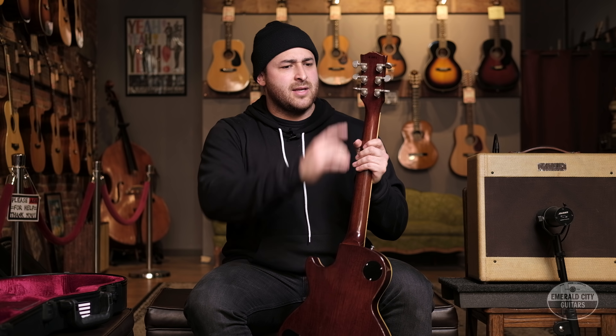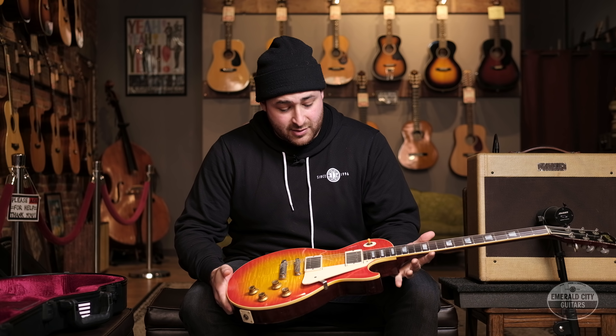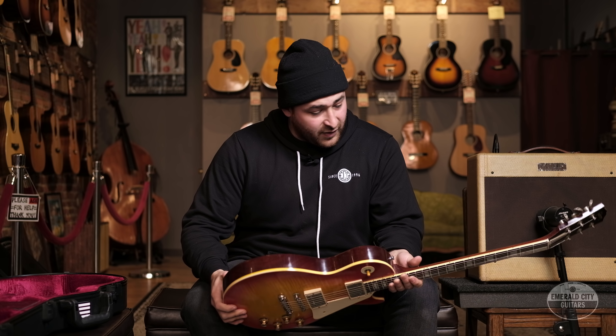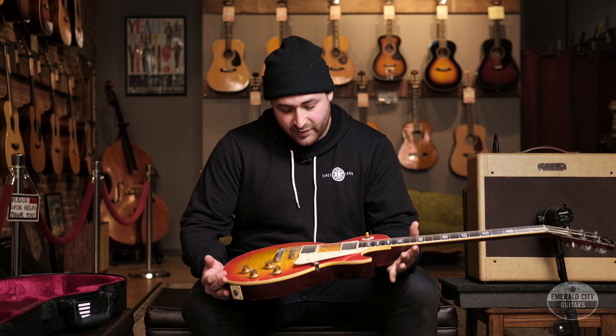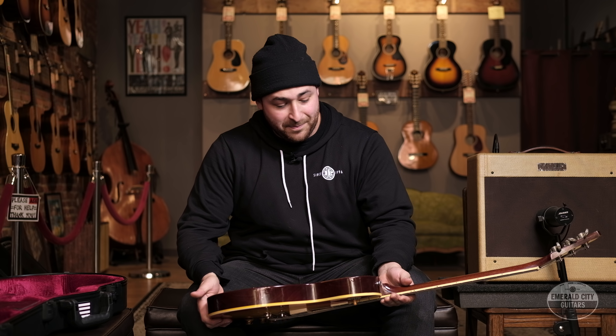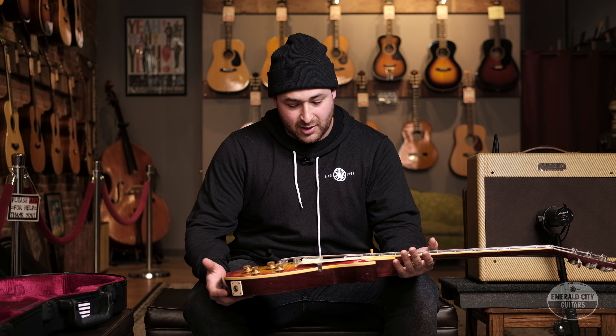One thing to note — behind the headstock, it still has the original serial number from the '54 Les Paul Jr., which is cool. Just by looking at this guitar, from the parts to the finish to the way it feels, it was all done so meticulously and so specifically. It was all very thought out. Hearing this thing through an amp is really a treat — it's pretty special to play something like this.